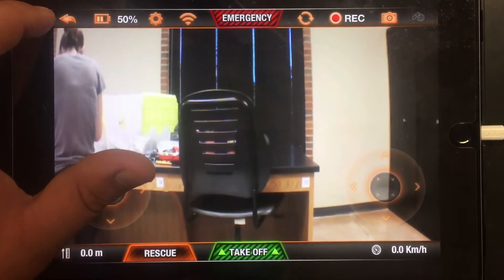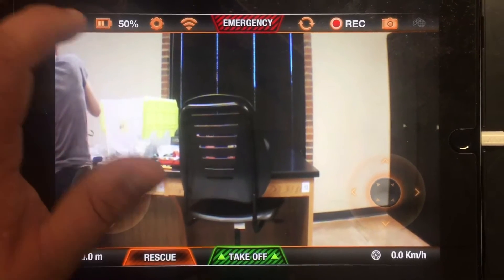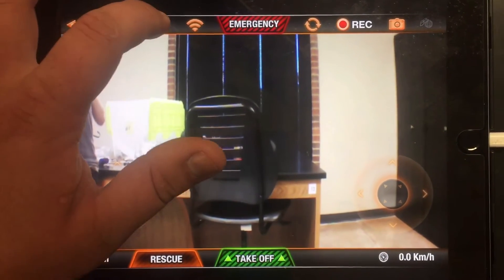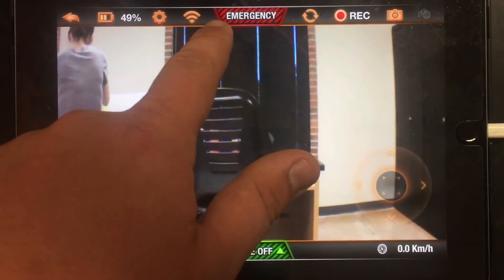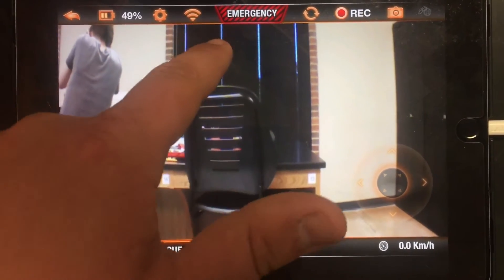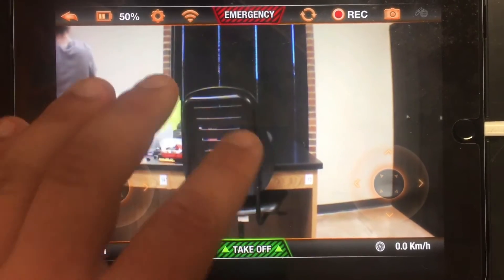You have to go back to exit out of flying mode. You can see your battery percentage, your settings, your WiFi signal which is your connection to the drone, and the emergency button — if you run into something when flying, you hit that button and it automatically stops it.